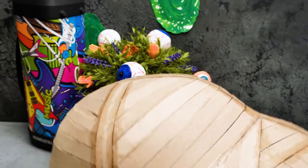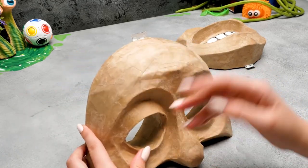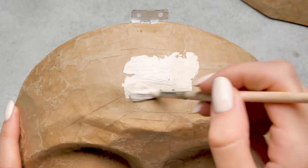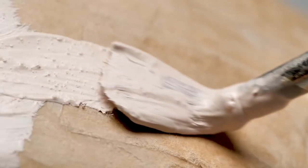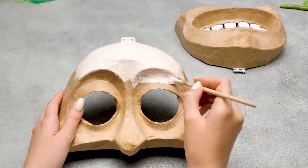Here we go again! While Sam is busy, we'll paint the face! Rick and Morty have a very interesting life — they always travel to other dimensions and universes and get in trouble a lot, but they always manage to solve all their problems!